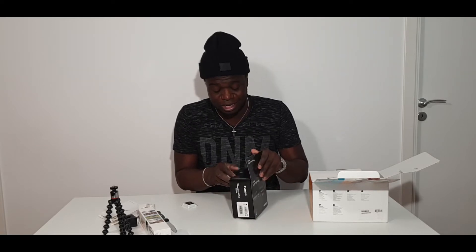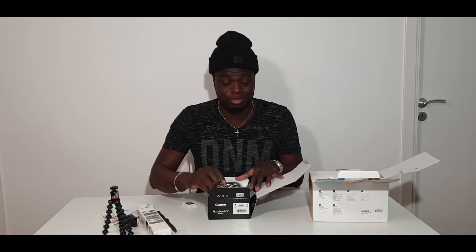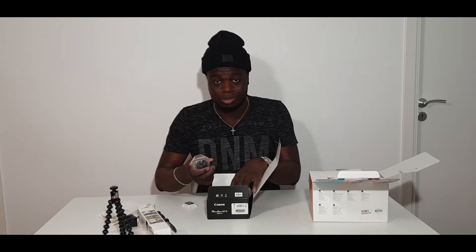Just so you know, this is my first time, so anything I don't say or pronounce right or do right, just know that it's my first time. I'm opening this box now — yes, you get it. Look, there are some papers here.